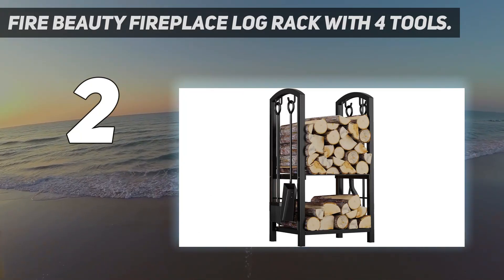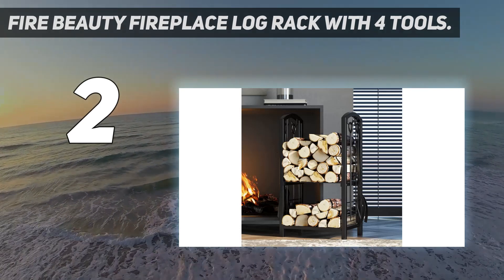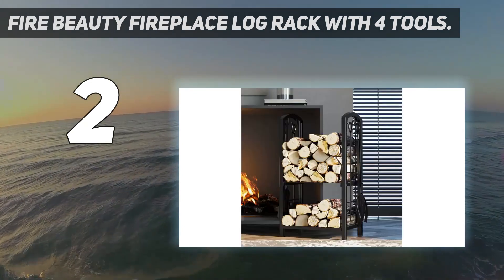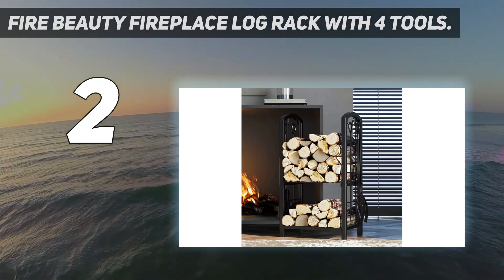The entire unit weighs just 18 pounds too, so it won't take much effort to transport or position it into place. However, the tools measure a relatively short 24.6 inches long, meaning they might not be suitable for those who need a longer reach to safely manage their fire.